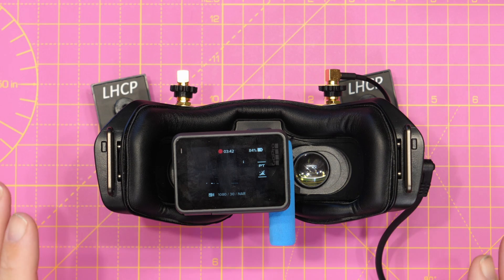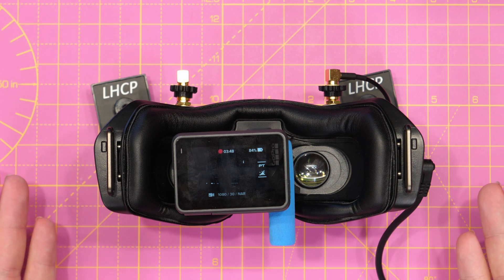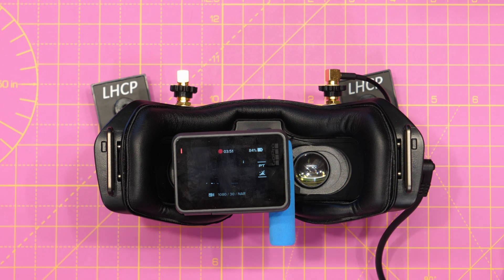The update has completed, the goggles have rebooted and we now have our OSD on the display. As the update proceeds you will notice that the tone increases in frequency — it gets faster. Then at the end it goes to a long tone, reboots, then back to the main screen. Once this is done we can go into the settings and check that the firmware is actually updated to the correct version, and then we can move on to doing the VTX.